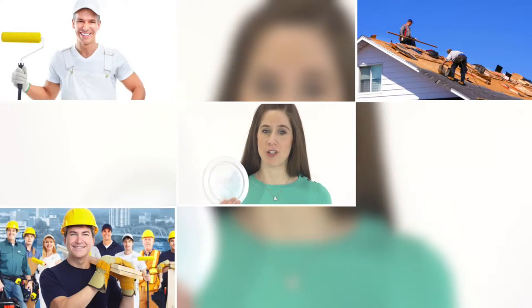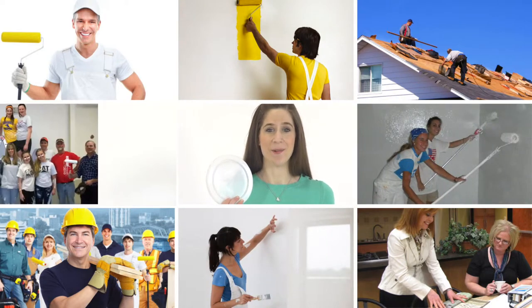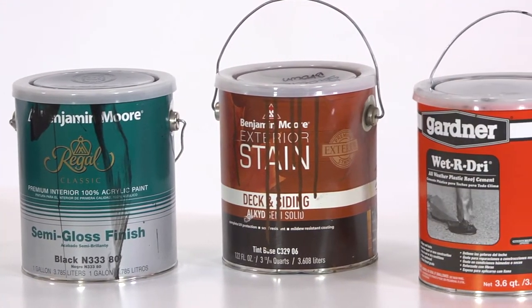You don't have to be a big strong man to handle these lids. Anyone can use them easily — painters, roofers, construction workers, interior designers, men, women, teens, anyone. The Zeus Paint Lids can be used on any one gallon sized paint, stain or sealant cans.